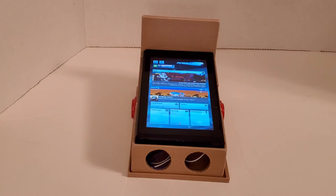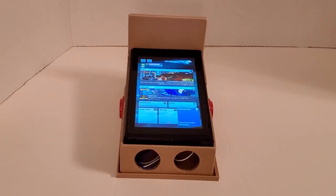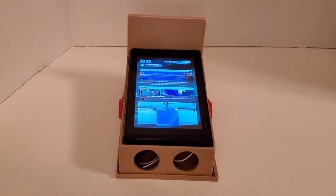By the way, this is not actually the final version that I uploaded — this is an older version of the cabinet. I replaced some of the holes a little bit lower to make it a little more sturdy so that it won't break.